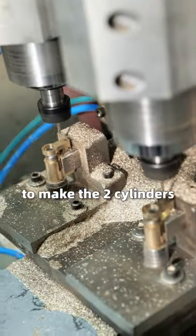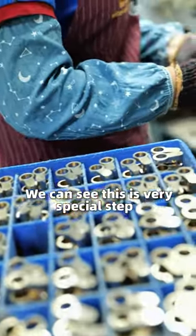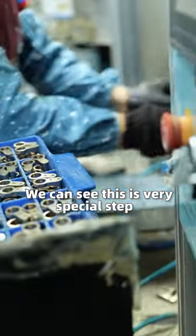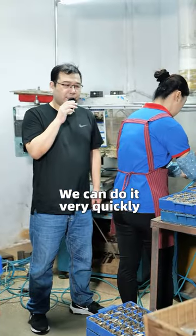One step to make the two cylinders with the same hole together. You can see this is a very special step that we make for our customer. We can do it very quickly.